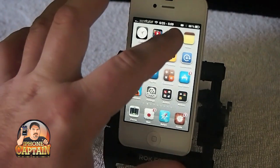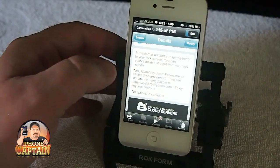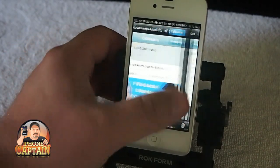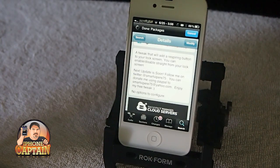It's in the ModMyi repo — I'm pretty sure that's what it was, I didn't pay a whole lot of attention, maybe it's BigBoss — one of the two. It's in one of the primary repos, so check it out.